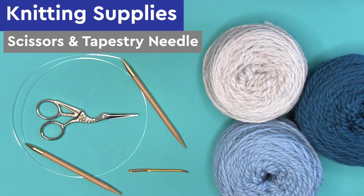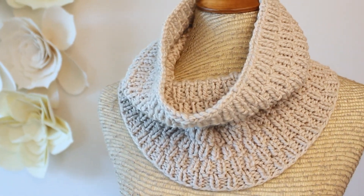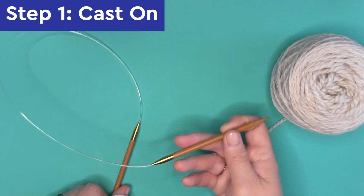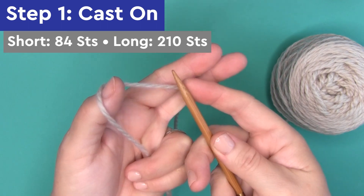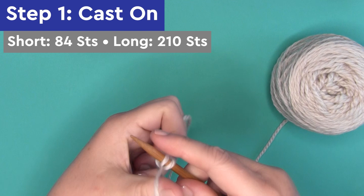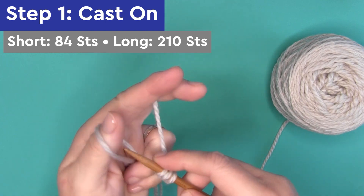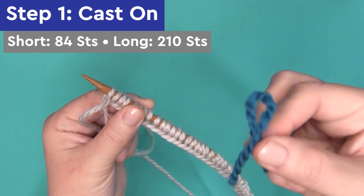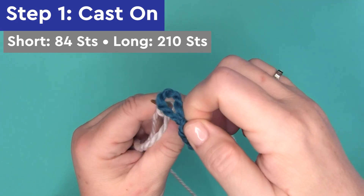Let's take a look at how easy this is to knit up using the short one-color version. Step 1: casting on our stitches. For the short version we're casting on 84 stitches onto our circular needle, and for the longer version I'm casting on 210 stitches. I like to add a little stitch marker — I typically just take a scrap of yarn and tie it into a slip knot.